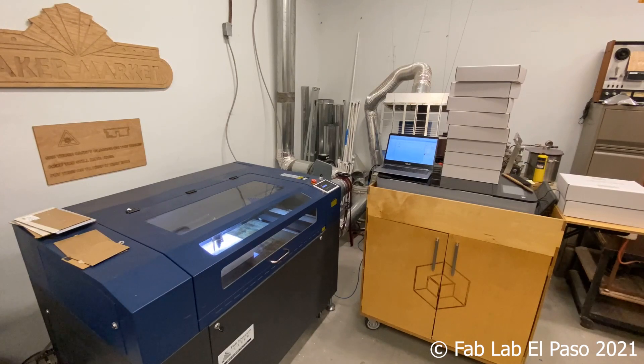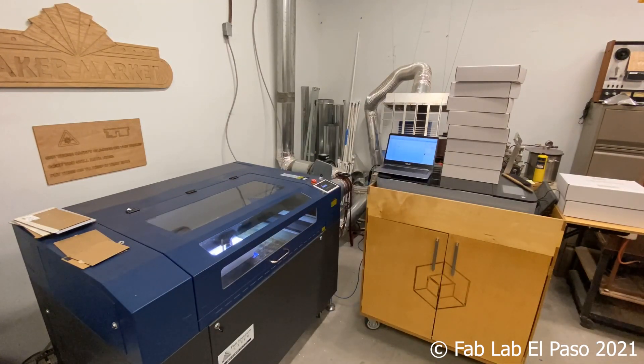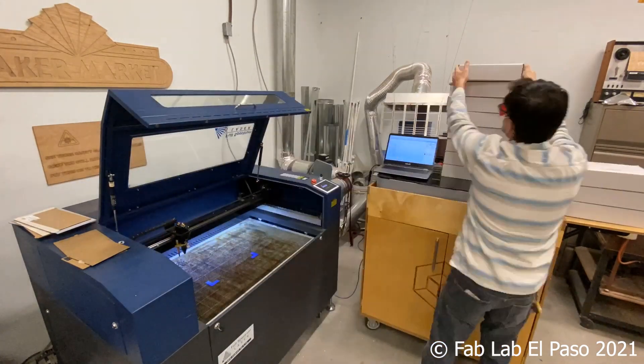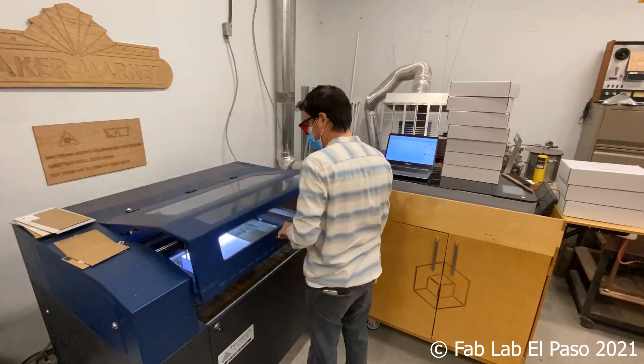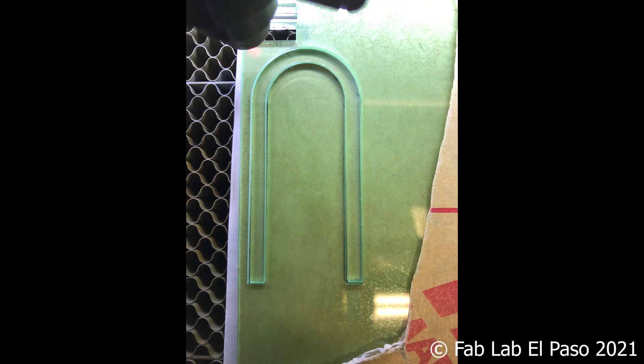Now that you are familiar with our machines, let's walk through setting up a job. There are three basic operations that laser cutters do: raster engraving, vector cutting, and vector engraving.